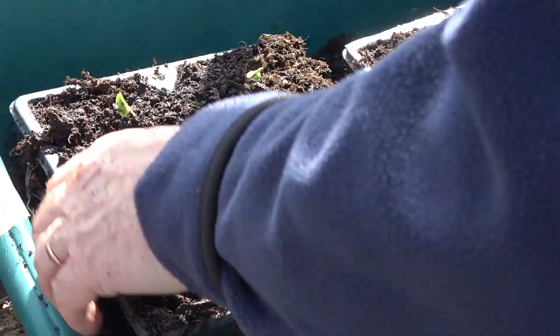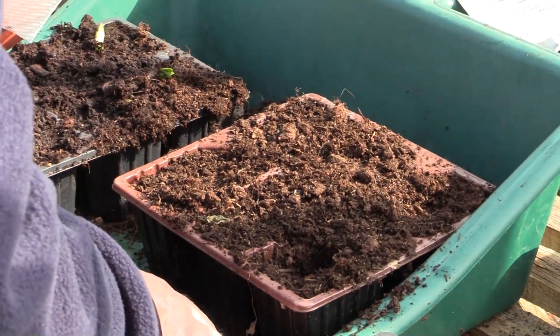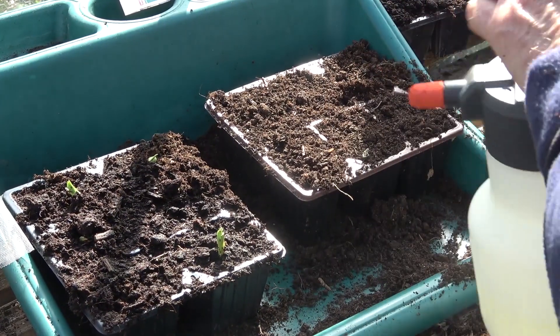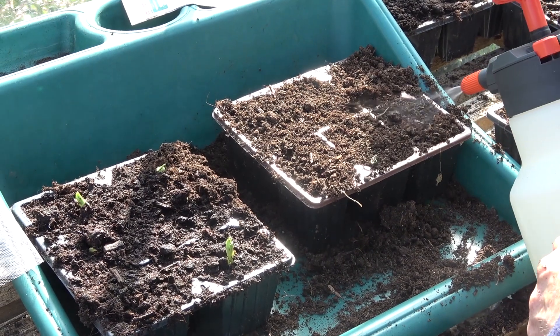You overwinter them and can either plant them straight out into a polytunnel or out onto a sheltered plot, maybe covered with some cloches, and they'll be ready to harvest in June. We've got some here that we've actually sown about 10 to 14 days ago and they're just peeping through now.